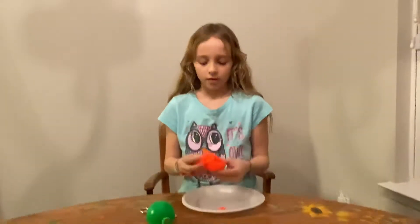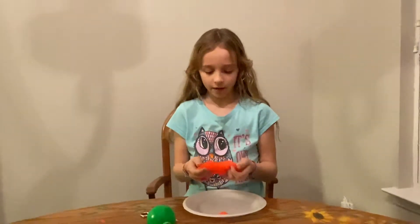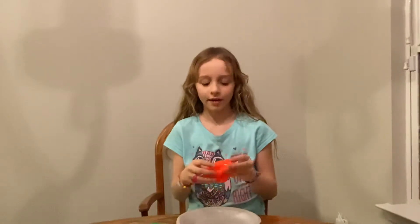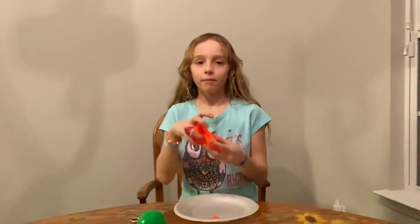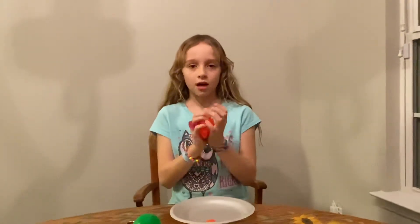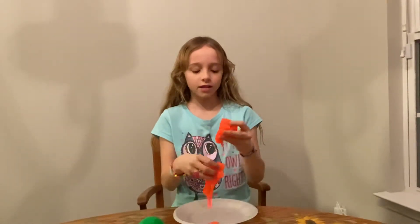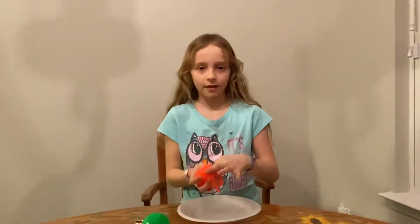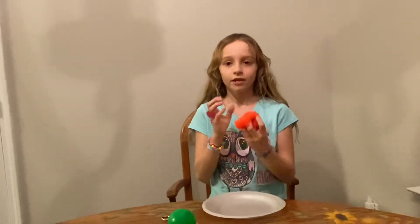This slime is very sticky, but also kind of unsticky — it doesn't really stick, but sort of does. It's hard to explain. It's a little bit orange and gooey.